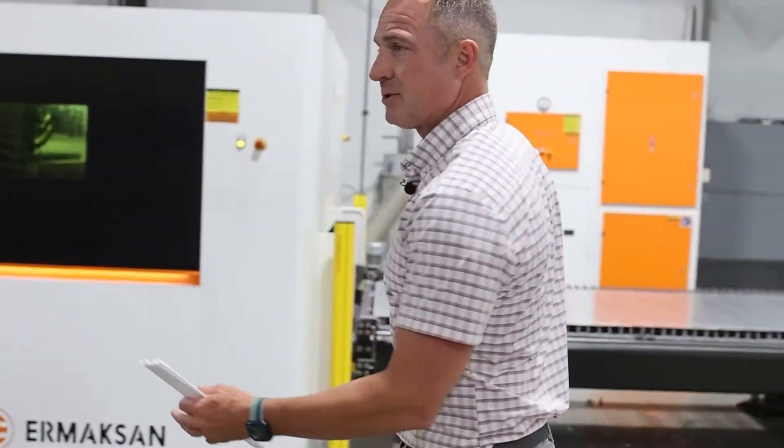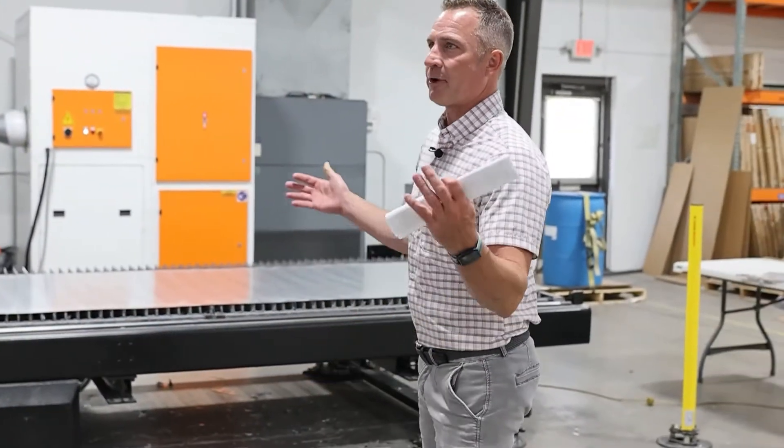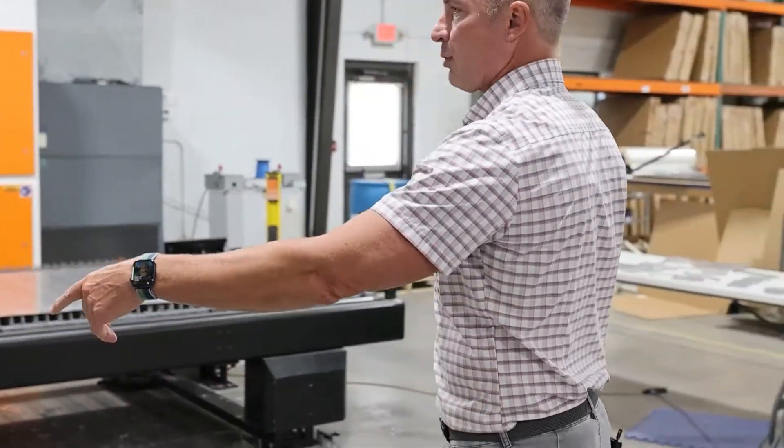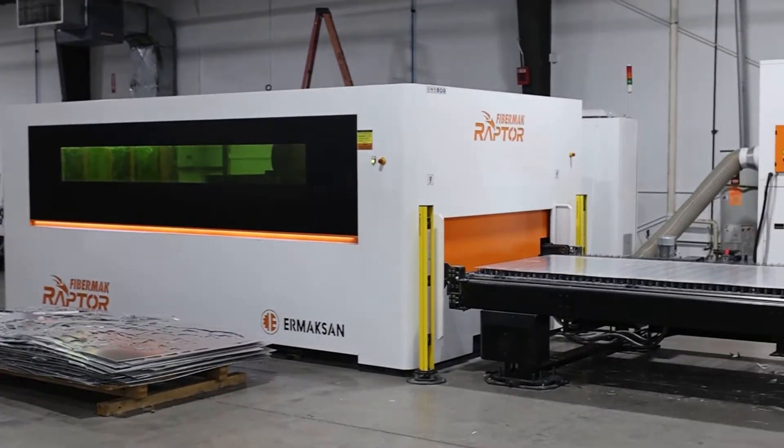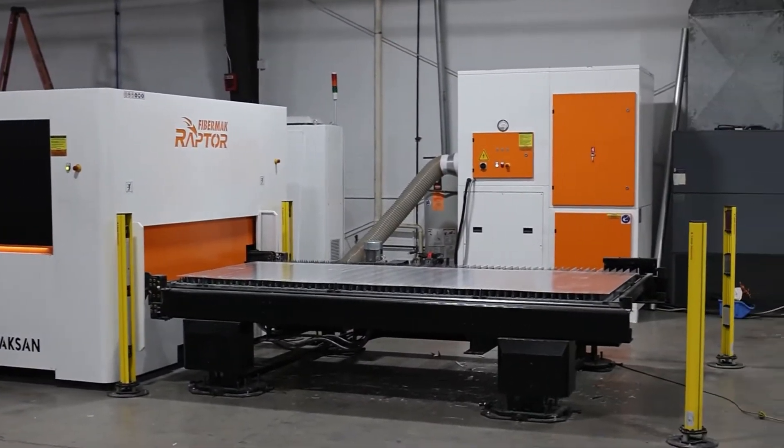As you can see, the footprint on this machine — it's not massive. We've got a 30,000 square foot facility here, but you can see this footprint might be taking up maybe a 40 by 20 footprint. And so that's a lot of production that you're getting out of that footprint. The software that's used is Lantech.